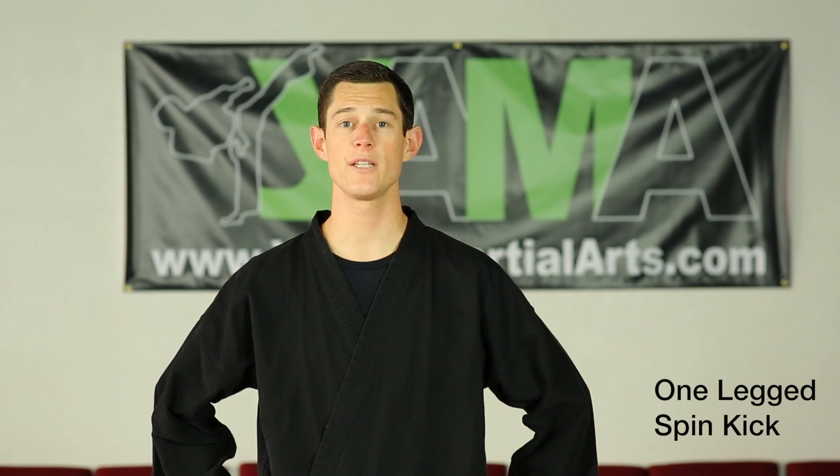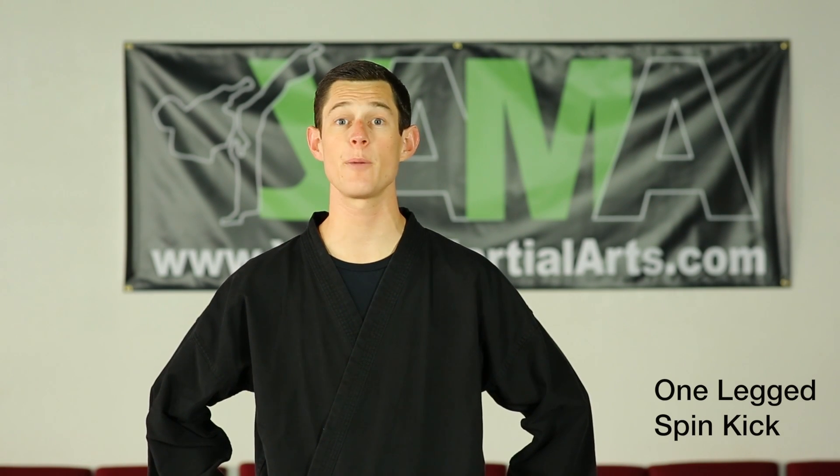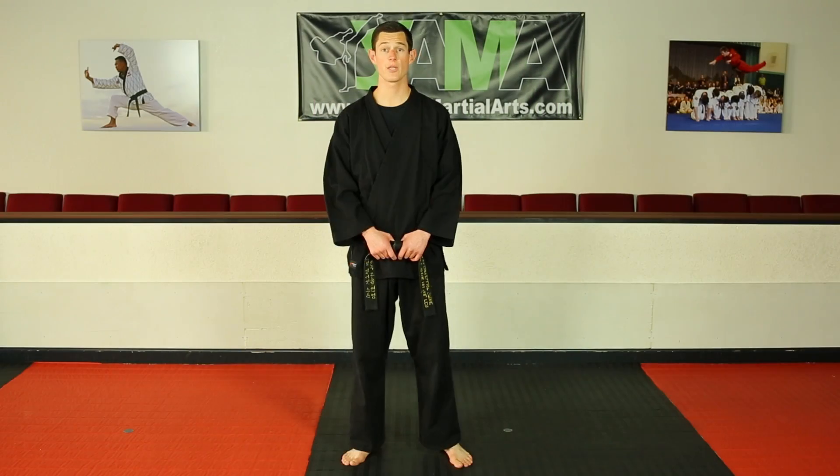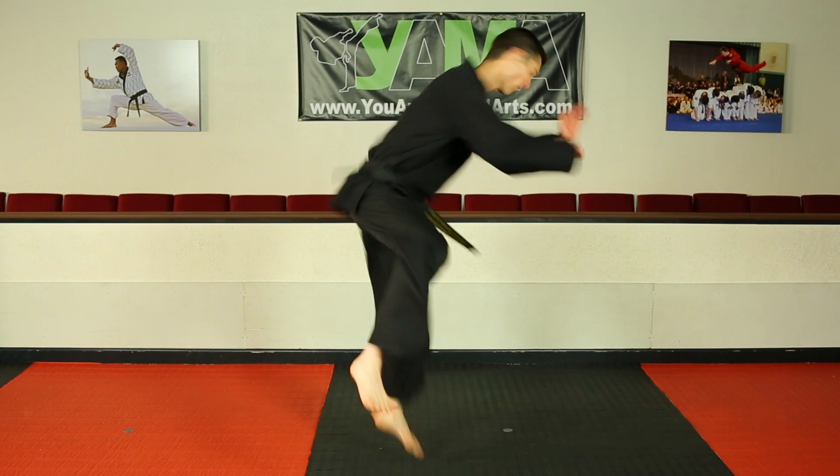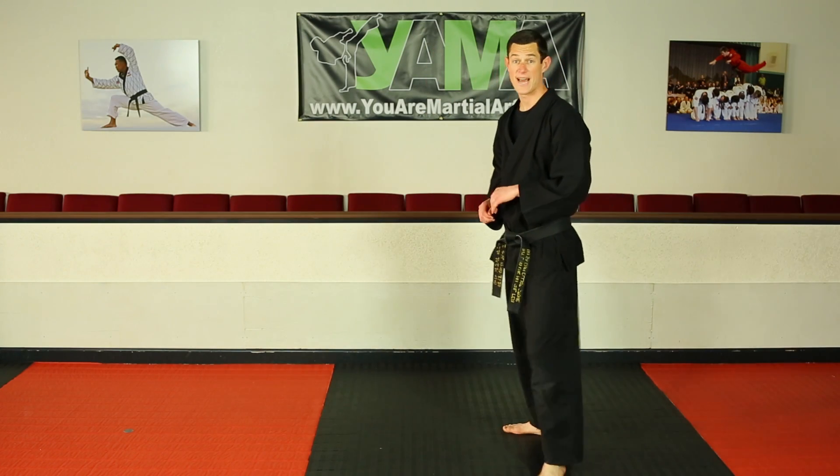In this video, we're going to learn the one-legged spin kick, also known as a skipping spin kick. First, let me demonstrate. Let's go and break that down.